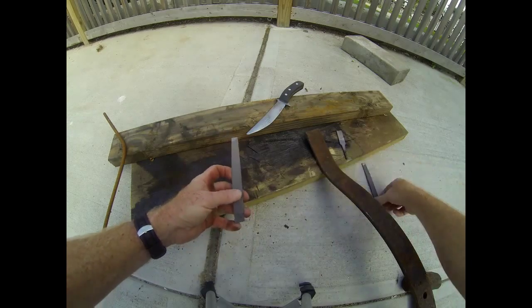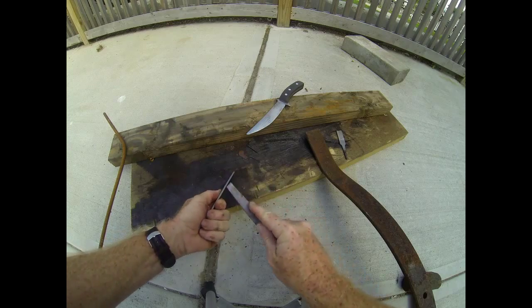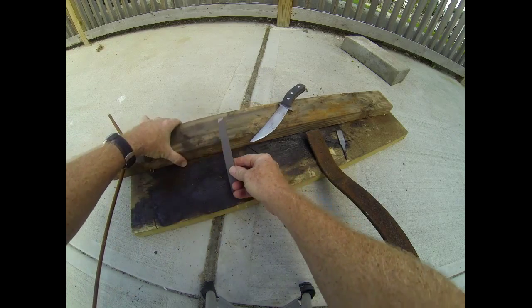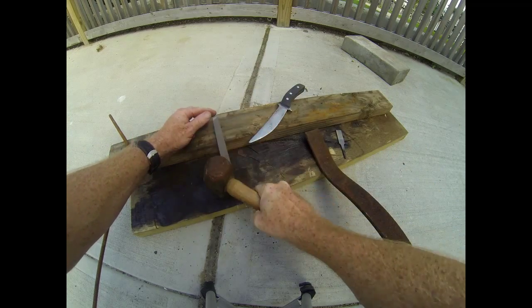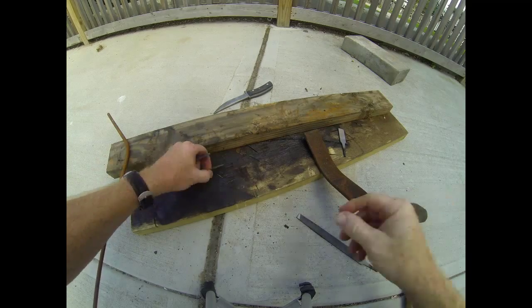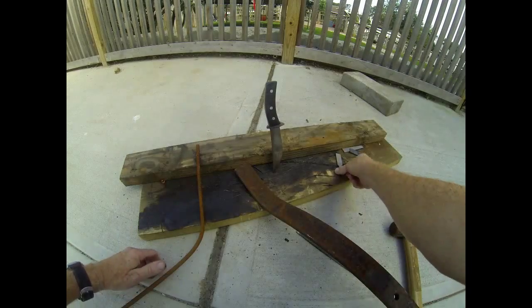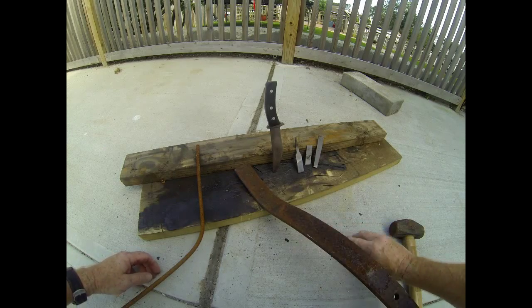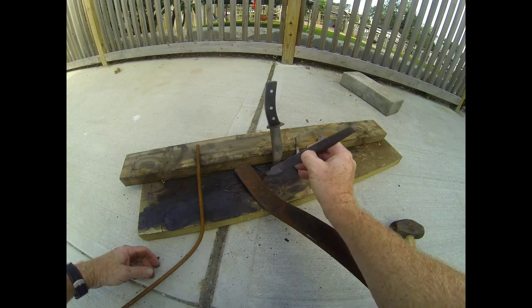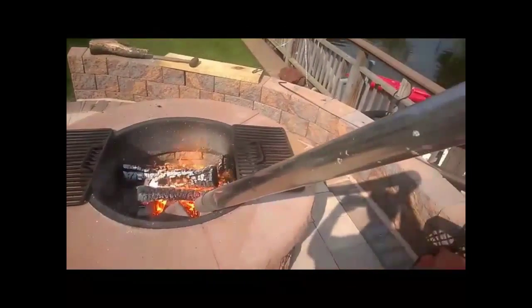On the other end of the spectrum you have tool steel. Tool steel like this file is very hard — it would in fact hold an edge, but it is not very tough and it becomes brittle. So what we want to do is take the spring steel we want to use for our knife and anneal it, or soften it, so that we can work with it. After we're completely done we want to re-harden it again, but re-hardening brings the steel up to the tool steel state. After it's re-hardened we then want to temper it so that it is not brittle and we can use it as a knife.